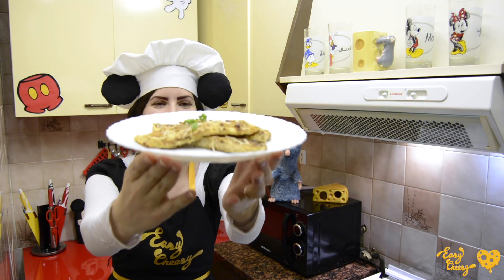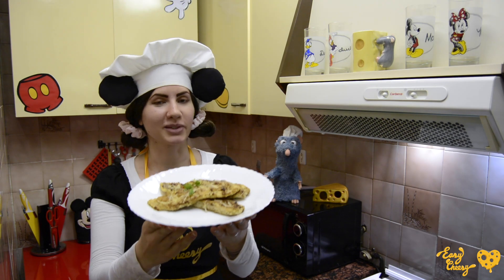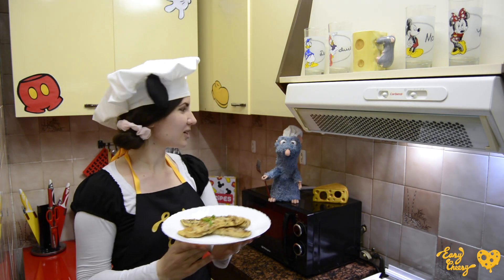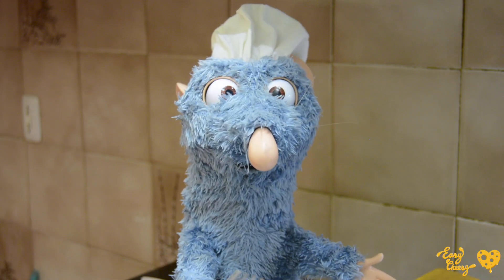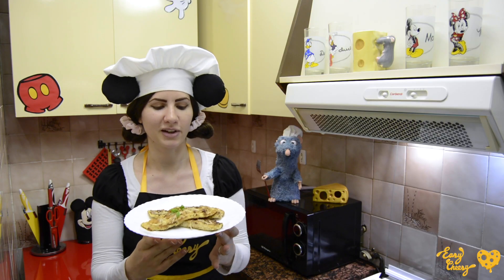And there you have it, guys — a plate inspired by Figaro's favorite food, which is obviously fish, but with a really cheesy twist. What do you think, Remy? Does it smell as good as it looks? I really think this is a cheesy work of art. Oh, I totally agree. Definitely!